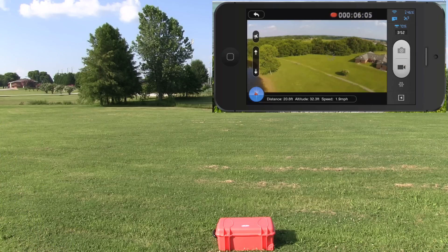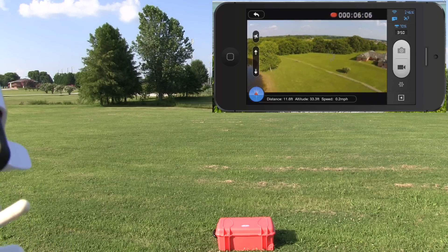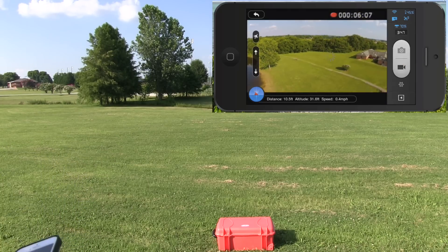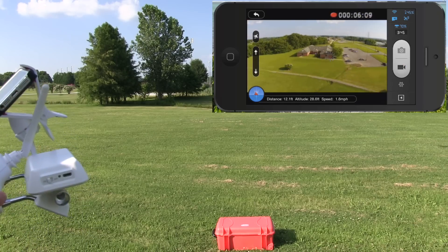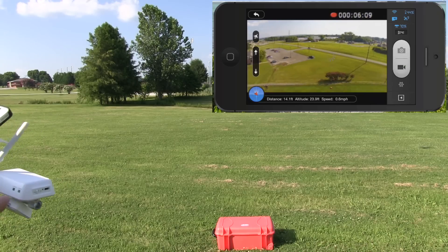Watch this — I'm going to land it on top of that case. By the way, you can find a link to the DJI Phantom 2 Vision Plus as well as the waterproof case that I'm using. Super nice — it floats, rugged, very brightly colored, so if you're swimming with it or it falls off your boat, you'll be more likely to find it.